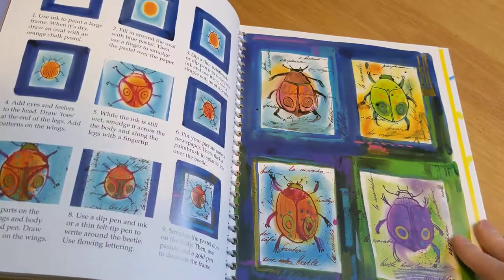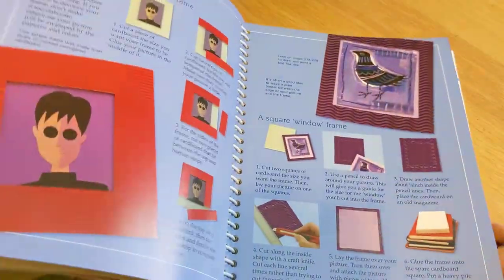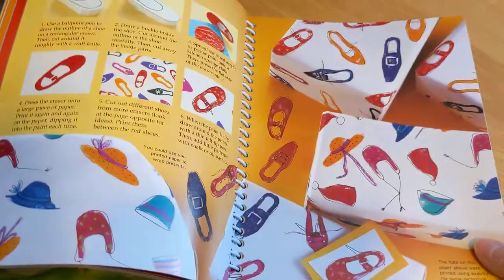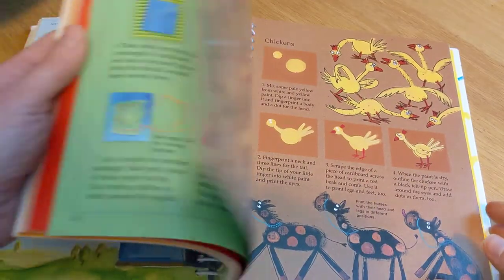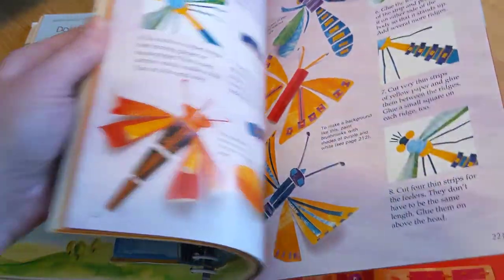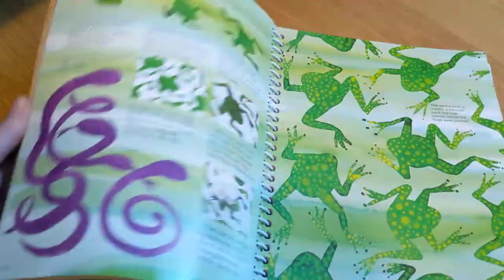And then in the back are project ideas. Paper weaving. There's even some sewing in here. Shoe prints. Fingerprinted farm animals. Stitched paper squares. Simple stitches. 3D bugs. Some really neat things in here.